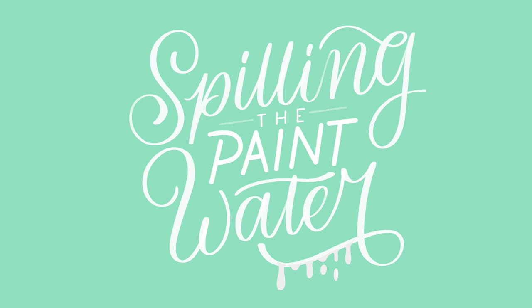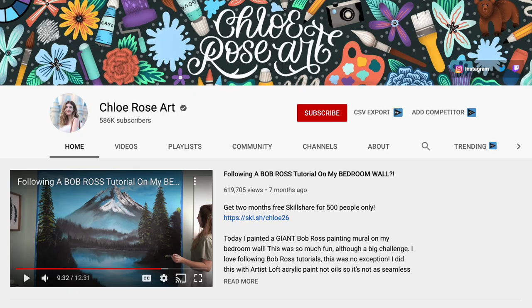Hello there and welcome back to Spilling the Paint Water. My name is Chloe Rose, but I go by Chloe Rose Art on YouTube, so if you enjoy this podcast please feel free to subscribe to my YouTube channel or follow me on Instagram or Twitter at Art of Chloe Rose for more artsy content.